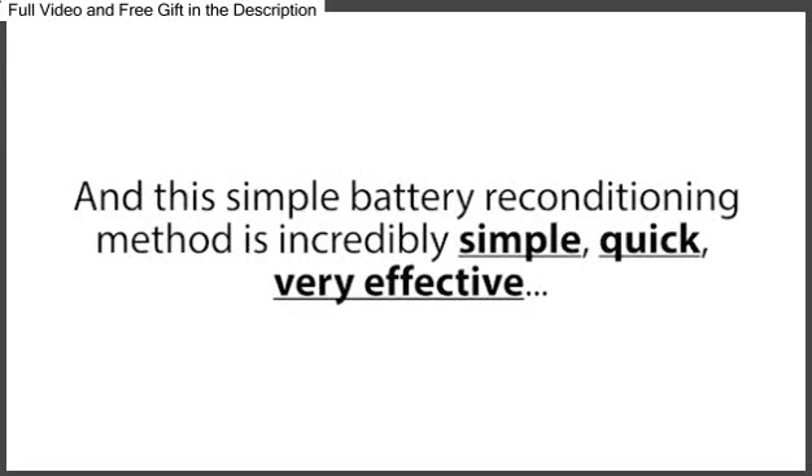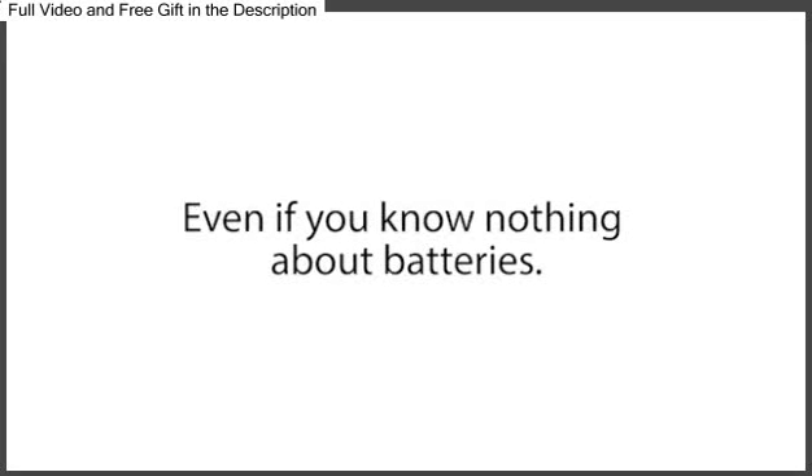And this simple battery reconditioning method is incredibly simple, quick, very effective, and absolutely anyone can do this, even if you know nothing about batteries.